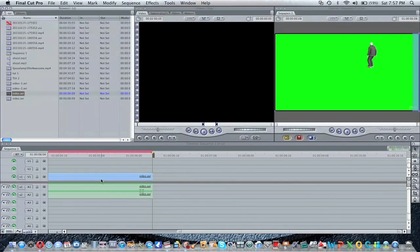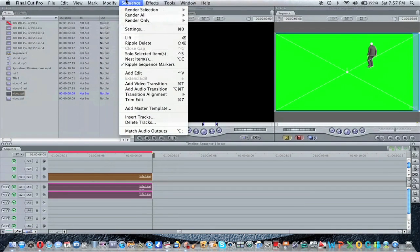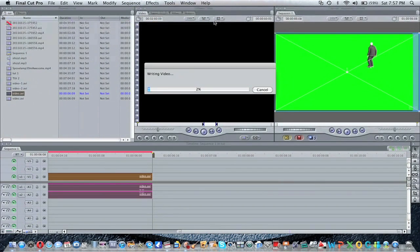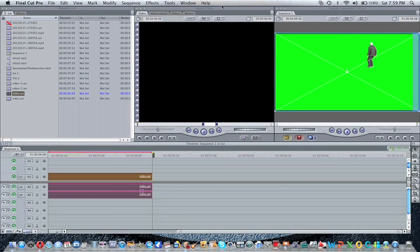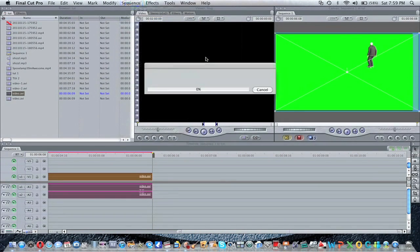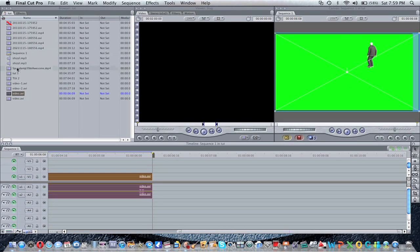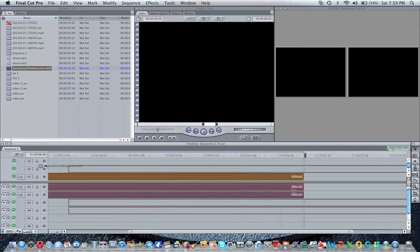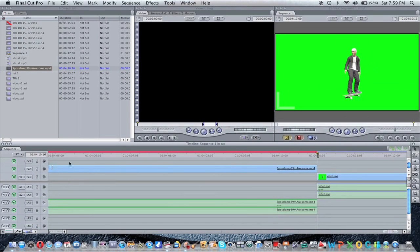Then you're going to render it — I mean render it, not convert. Alright, so when it's done rendering, you're going to want to render the playback. That should be really easy. Then you want to add the video that you want to be in the background.